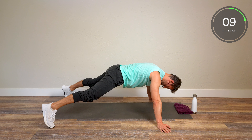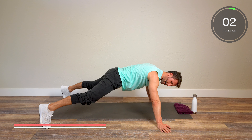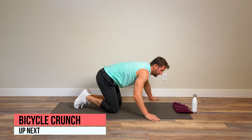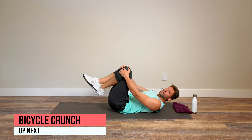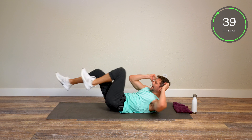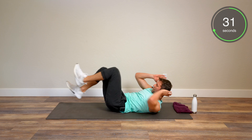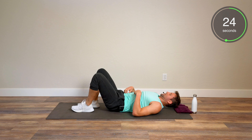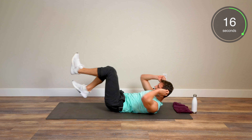Hollow body hold — two options: first is knees bent, second is both legs out with hands over your head. It's like an upside-down banana. Both legs out — it burns. Keep that belly button down. The key is to try to keep that lower back on the ground; you're going to want to lift it up. Stay with me — we got three, two, one, and done.